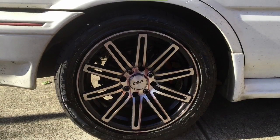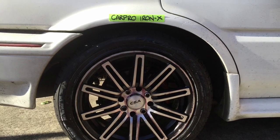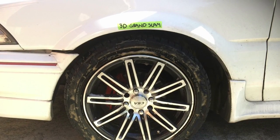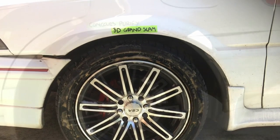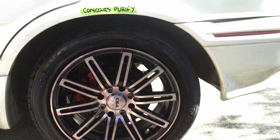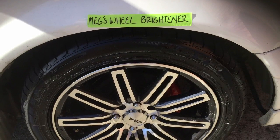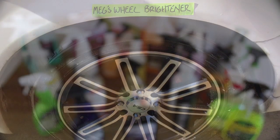But once the rims have been decontaminated and protected, you don't want to use strong concentrations of these wheel cleaners to maintain them, as they will begin to break down and compromise the protection that's been applied. Using lighter concentrations of all-purpose cleaners and degreasers, or even just your car washing detergent, should be enough to get them clean as long as you regularly attend to them.